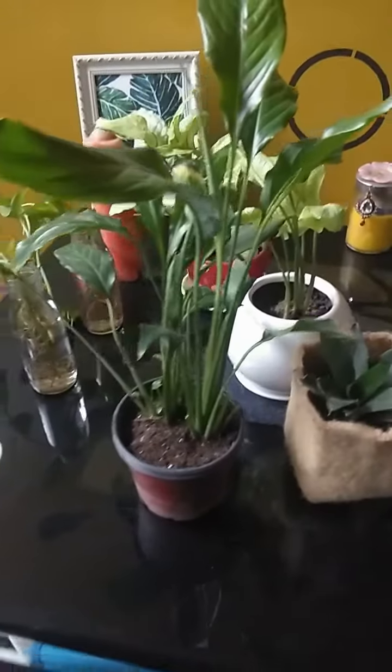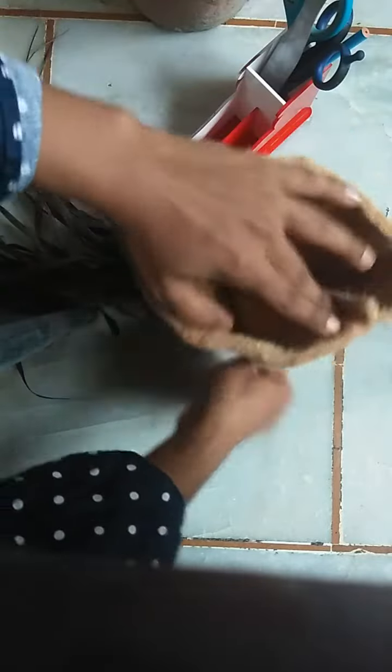Ye ek tabletop planter hai. Par guys, aap isme wahi plants lagayein jinka water requirement kaafi kam ho, ta ki ye planter hamesha achcha dikhe aur wet aur soggy na ho jai.